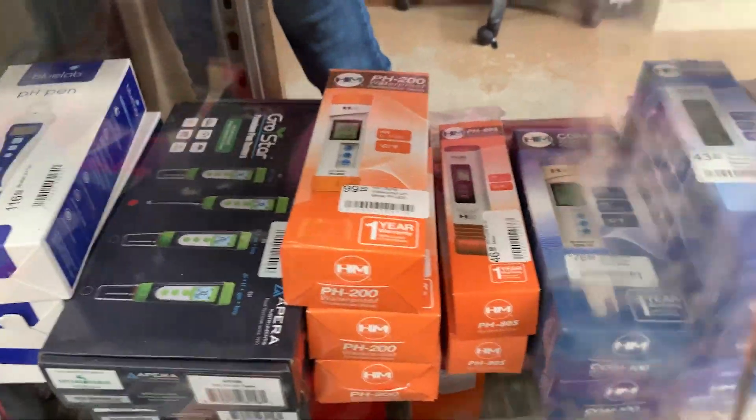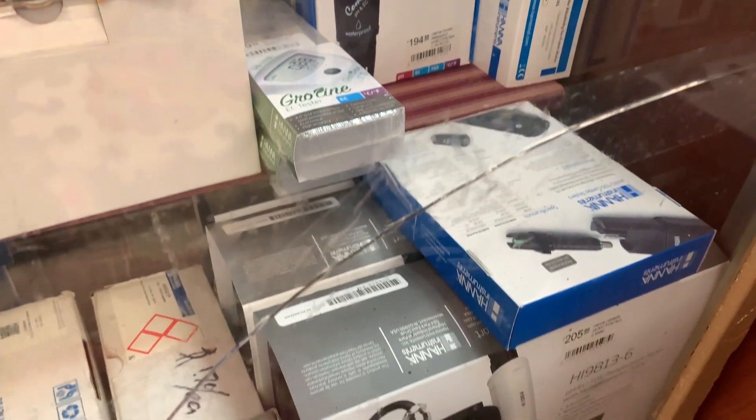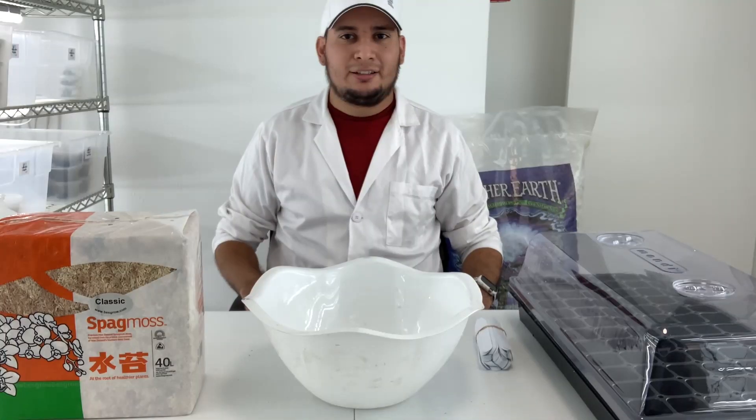I think it's time for me to upgrade my current pH meter to something more professional. The one I want to get will have a separate probe so I can use it on smaller bottles — something like these two pH meters here on the bottom. I think I will get something similar to this.